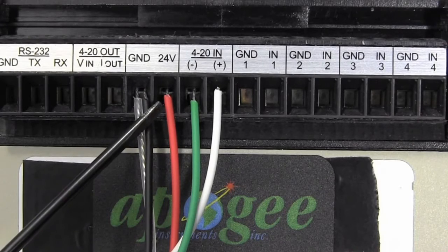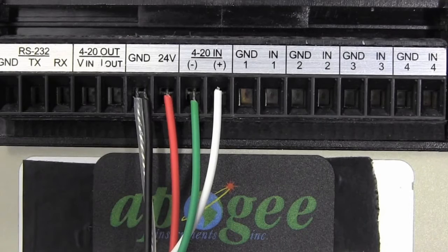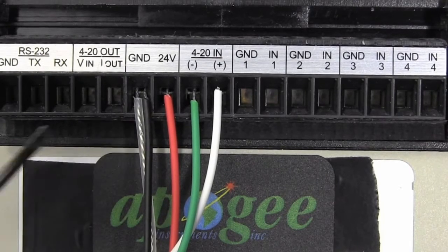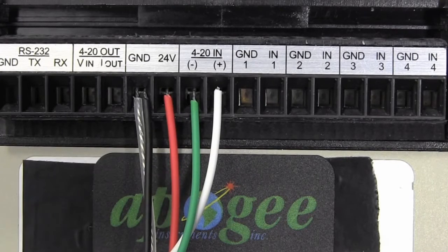To power the SP214, connect the red wire to the positive voltage signal and the black wire to the negative or ground of the power source. The clear shield wire should be connected to an analog ground. Next, wire the white wire to the controller's 4 to 20 milliamp input and the green wire to the input ground.